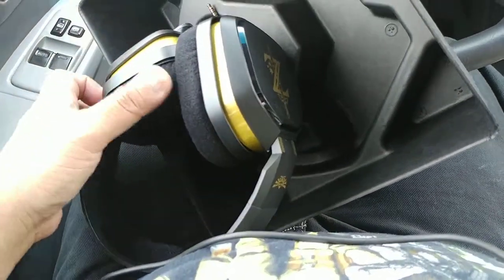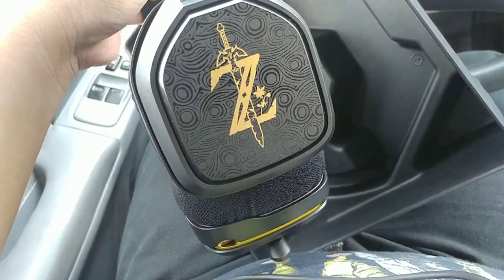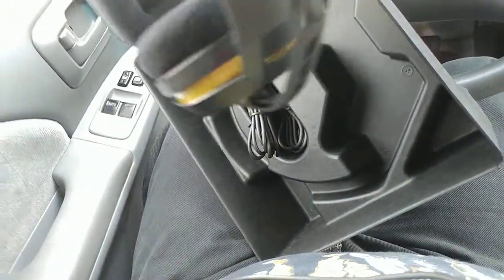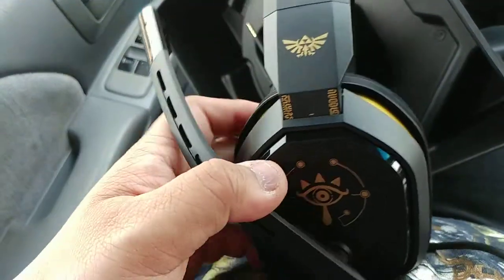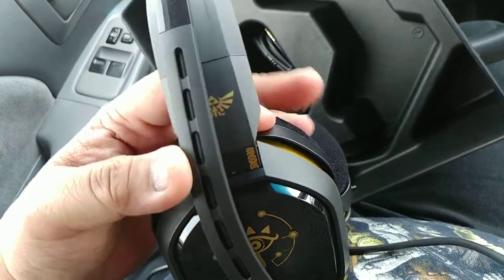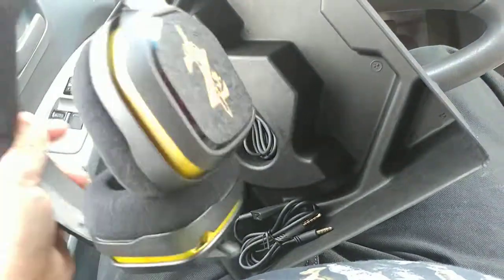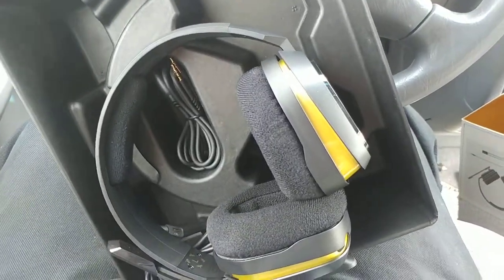The design is really cool — you've got the Triforce on one side and the Lens of Truth on the other. That's awesome. On that note, thank you guys for watching and I'll see you next time for another unboxing video. Take care, guys, bye!